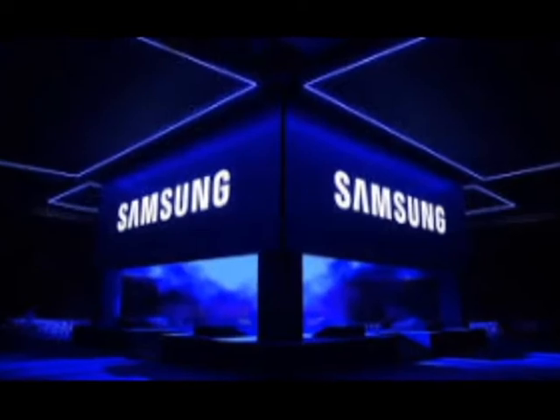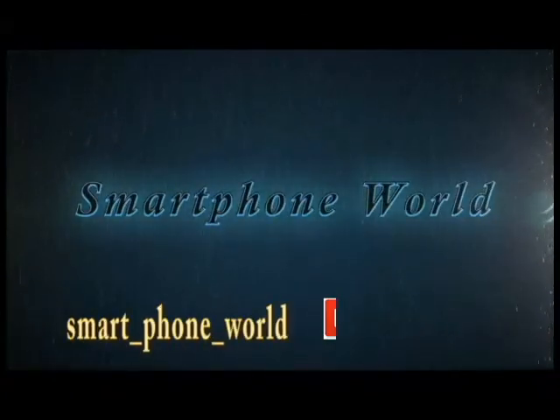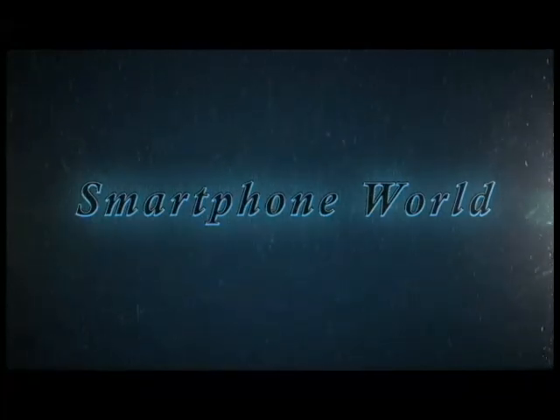Thanks for watching the video, guys. What do you think about the features of the Samsung Galaxy S8? Share your thoughts in the comment section. If you like the video, hit the thumbs up button and subscribe to our channel for more videos. I'll see you guys in the next video.